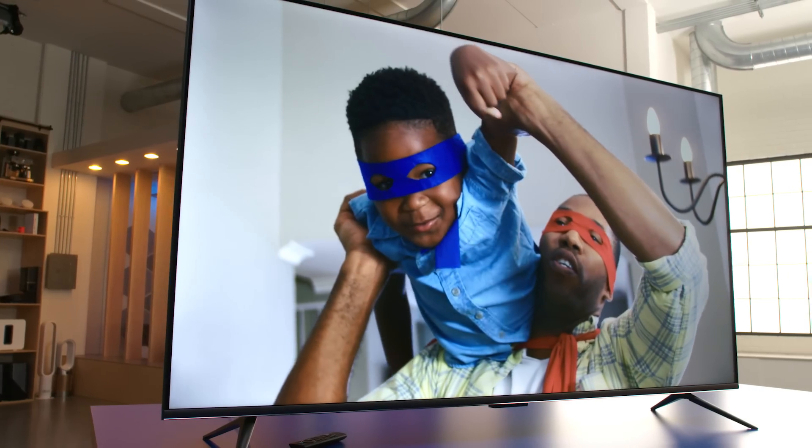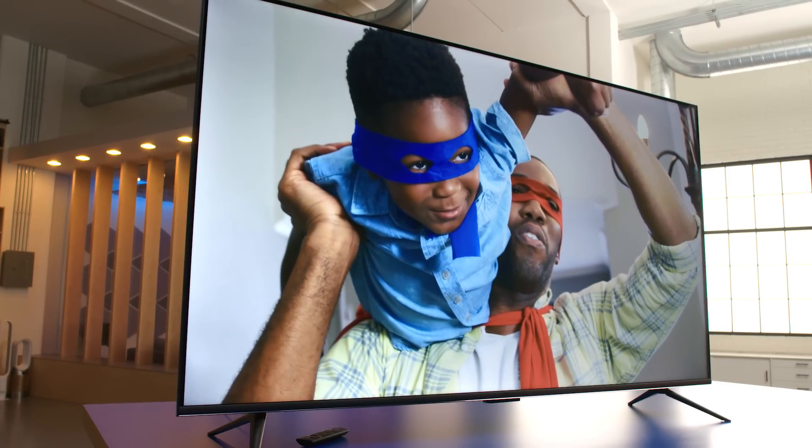Picture quality on this TV is amazing. It's got 4K Ultra HD, which gives you rich, brilliant colors.